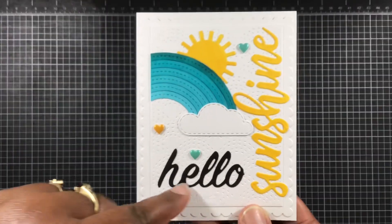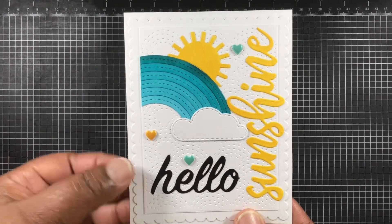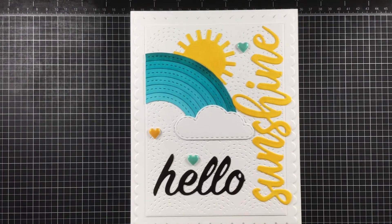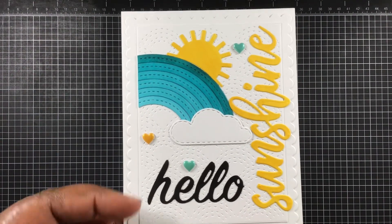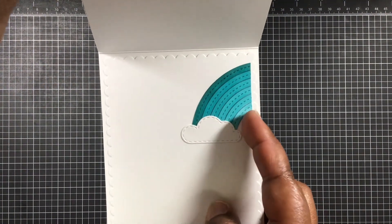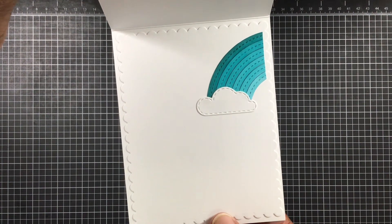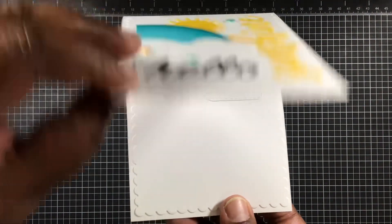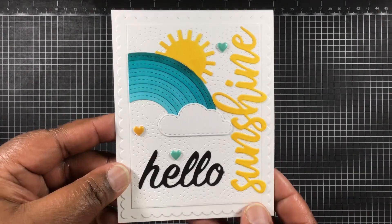I love this embossing folder back there — it is so cute. It was just so quick and easy and it just flowed together so well. And there's the inside — I did add the leftover rainbow pieces on the inside just to add a little bit of texture and color. I love how this turned out, just too cute.